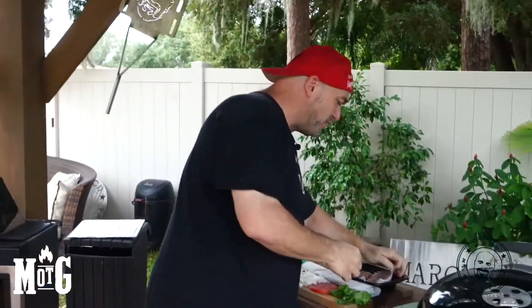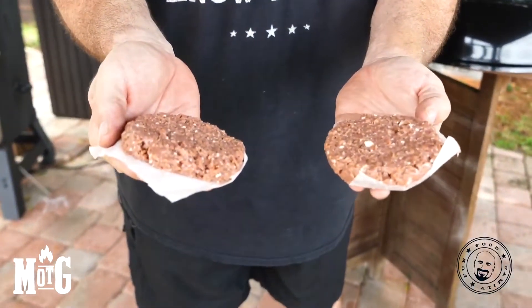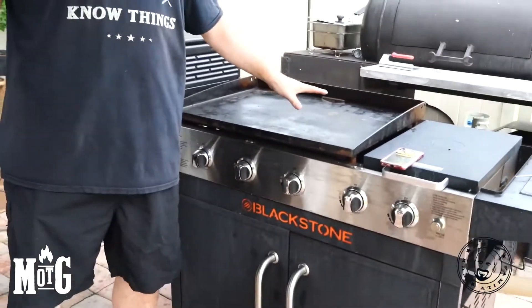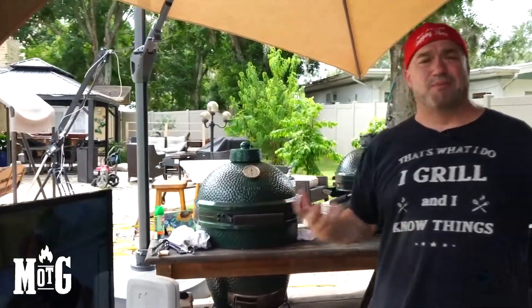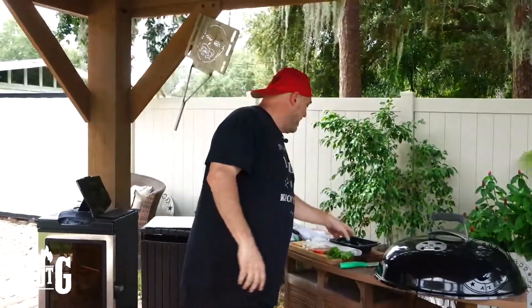So we're gonna do one burger plain and simple, and then one where we jazz it up — just like we'd make it any other way. First things first, we take our Impossible patties. A regular unseasoned 80/20 hamburger — sometimes it's just as good as the grill you make it on. So maybe you're on a flat top Blackstone with your perfect seasoning, or on a Big Green Egg where that lump charcoal pulls all the beautiful flavor. You want to make sure you hit it with whatever spices set your burger apart.